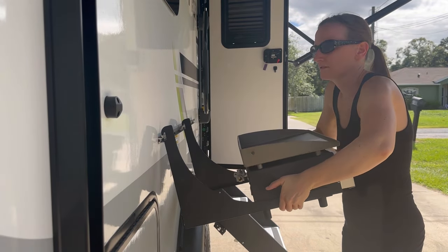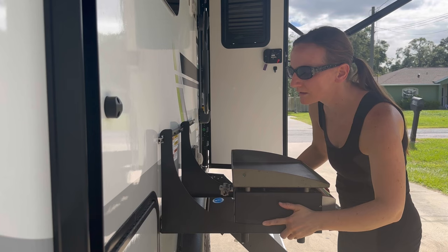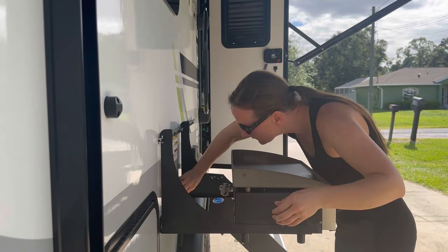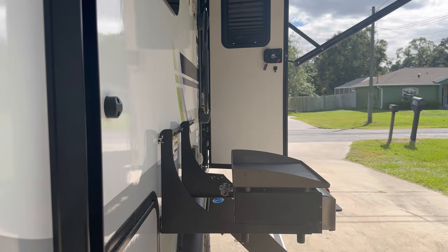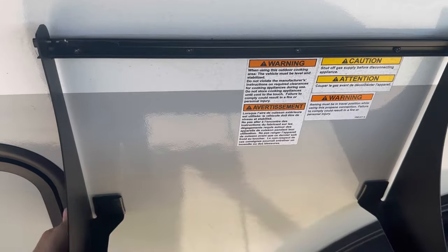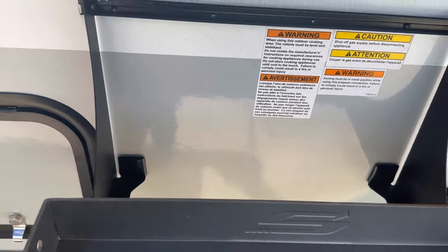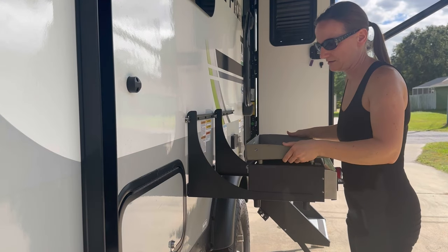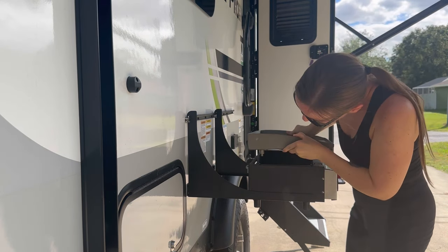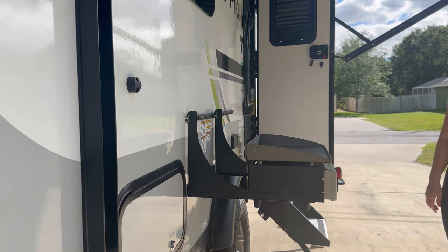It just hooks on the top and kind of leans against the trailer with these built-in square peg-looking things. I washed it and dried it. This top part comes right off — it just lays right on top. These little pegs go into the holes and then you put it back on. Pretty easy peasy.